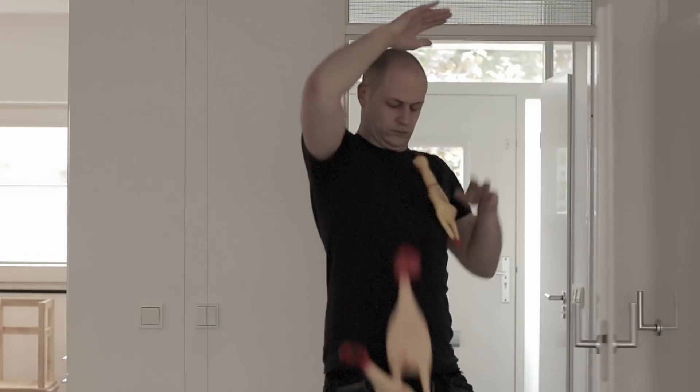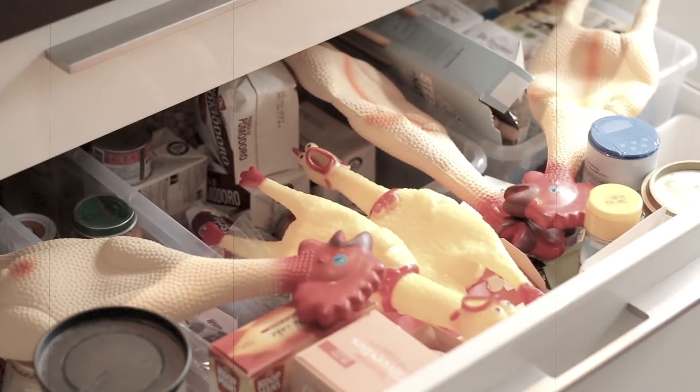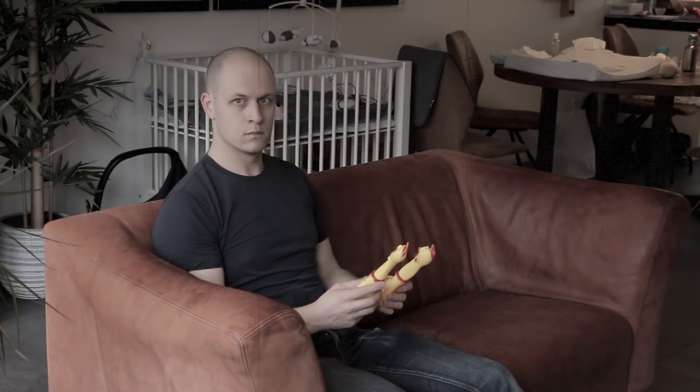Do you just own so many chickens that you cannot handle it alone anymore? Do you feel your day poking and squeezing them all by hand? Is there no time left to do other tasks? Are they taking over your life?